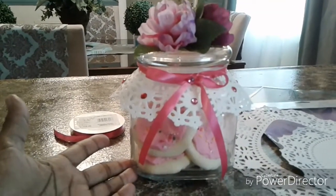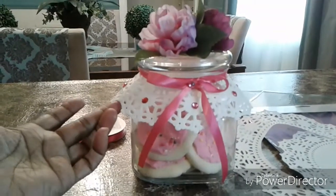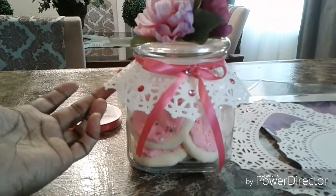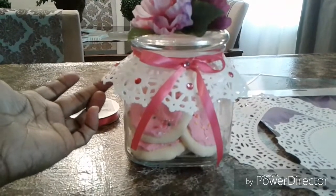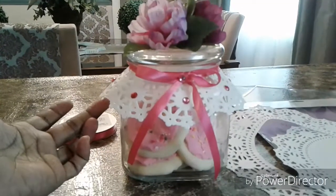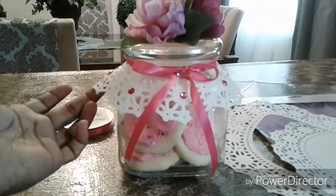I posted a picture of the table that I decorated in the back of our sanctuary with the cookie jars. We put a window frame above the table to mimic a window.